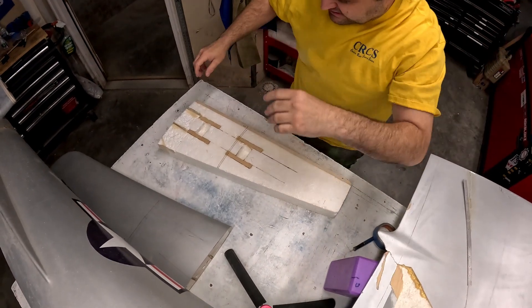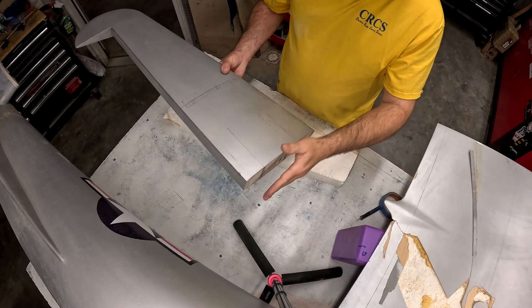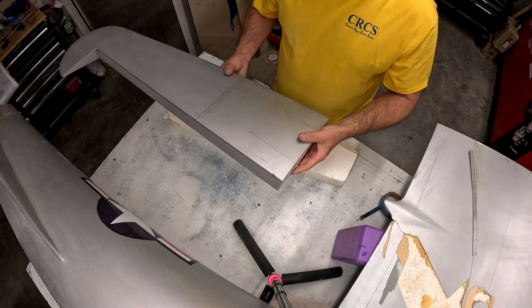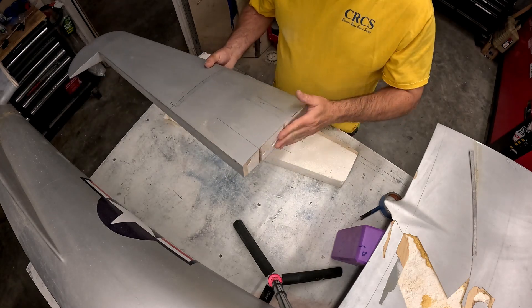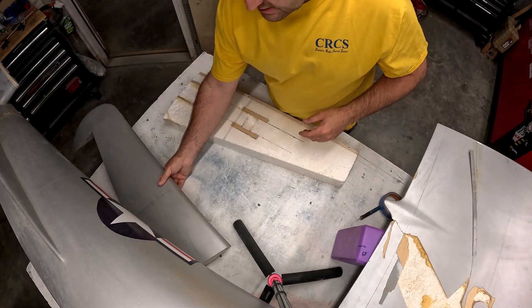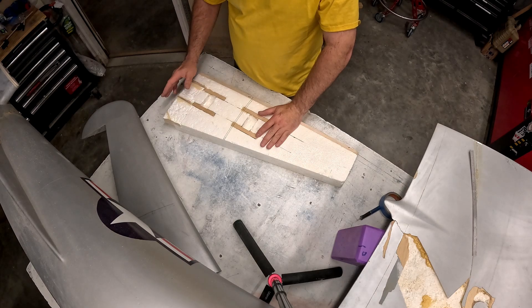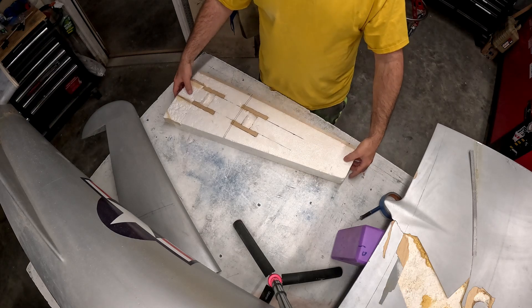One thing I did before starting this video: I took both horizontal stabilizers into the bandsaw and trimmed a quarter of an inch off of the inboard face. This is to account for that quarter inch plywood rib we're going to put here. Then I sanded them with the perma-grit or a sanding block just to get them cleaner, and I did the same thing on the new foam core as well.